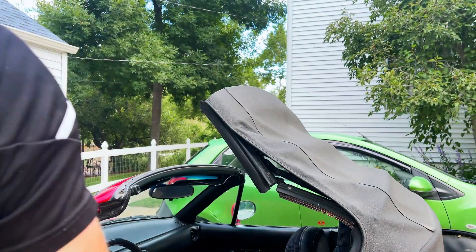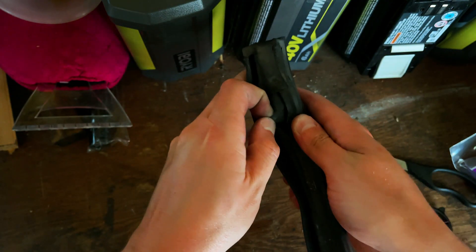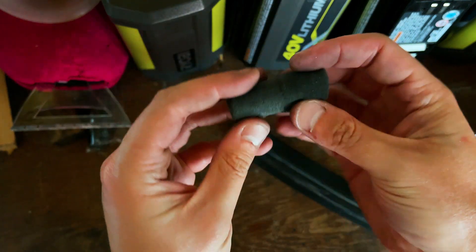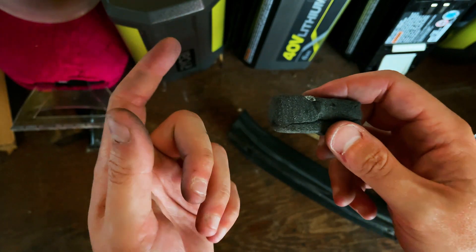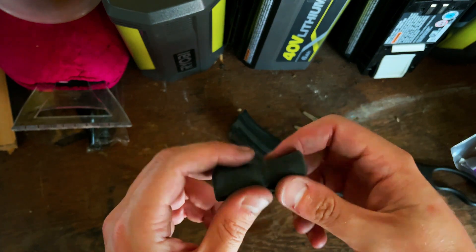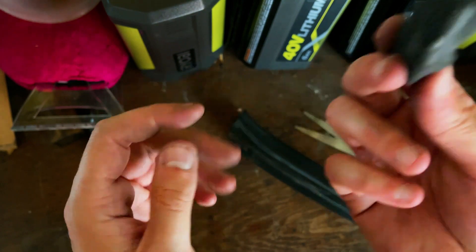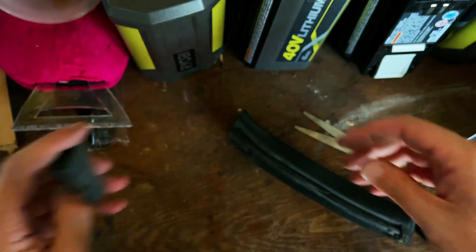This one actually has the old foam. As we can see, it is this tiny little piece here. This gets worn out and just crushed over time, so it ends up making the weather stripping more slender and it doesn't seal as well — at least that's the theory behind it. That's what was supposed to be in the other one and it wasn't there, so that definitely makes sense why we were having some issues with the leaks.